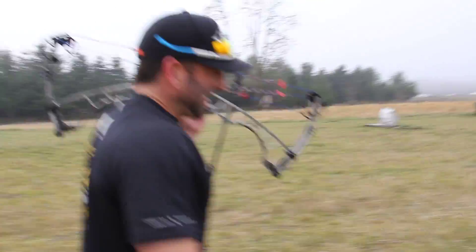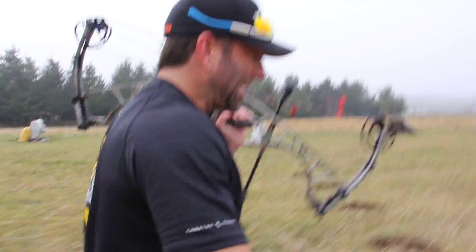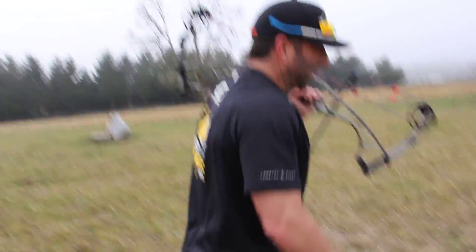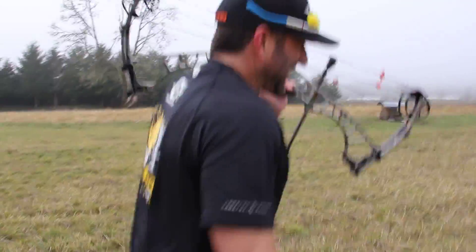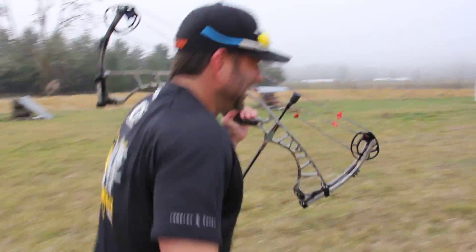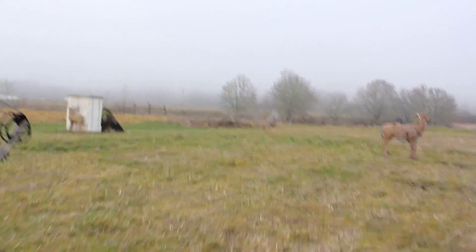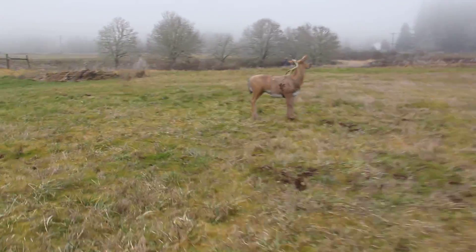I'm out here making sure I'm dialed in. I don't know if we're gonna shoot 160 yards because a lot of guys might not be set up to do that, but we'll do something fun and give away a bow one way or another. I know there's a lot of great shooters out there.